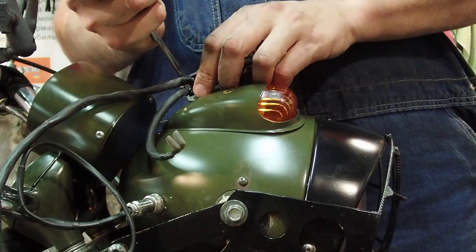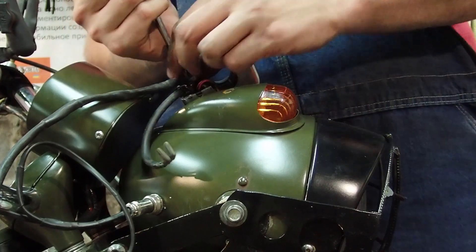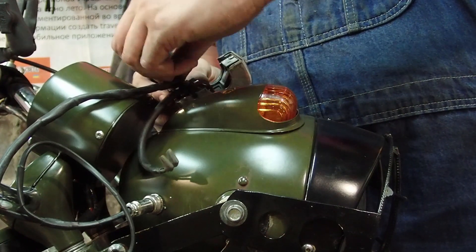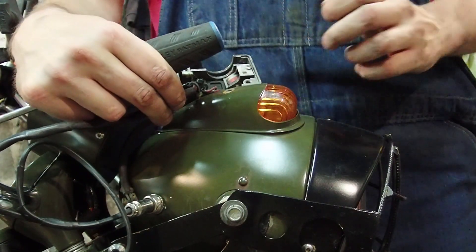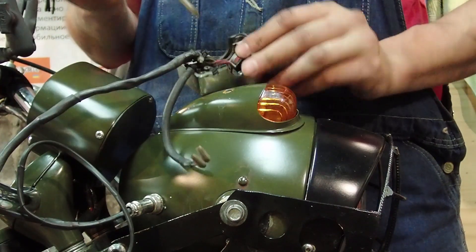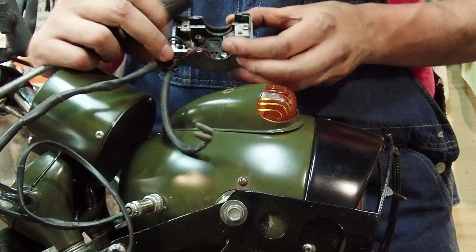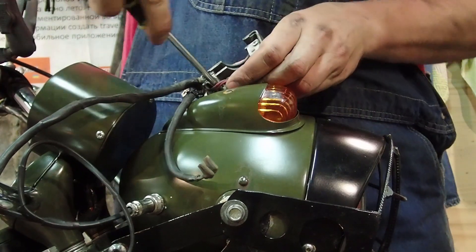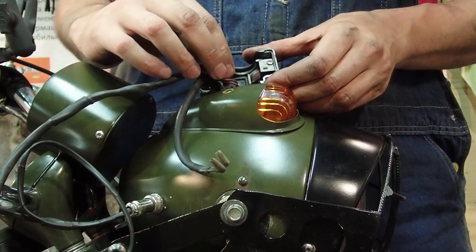Carefully take out this one screw here — don't lose it, it's a small one. Once it's out, you have access to everything, the wires are loose. You can see there's your start button on the bottom and your emergency kill switch on the top. To get the start button out, there's one Phillips head screw right there — take it out.